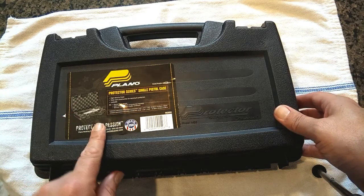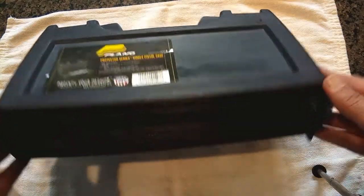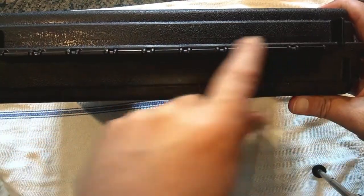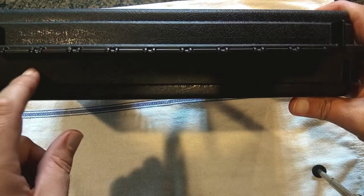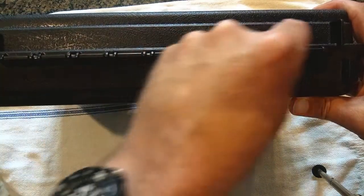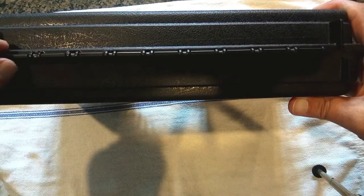This Plano case cost me right at seven dollars plus tax. Looking at a couple of features: the hinge here is a true two-piece hinge — you have the pins molded on one side and the hooks molded on the other. It's not just a piece of plastic molded together, which tends to break after a while.